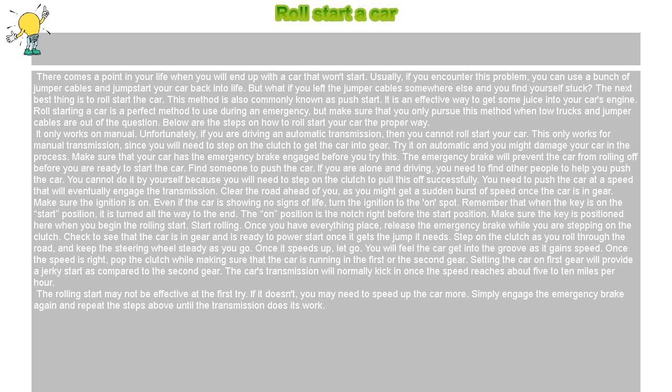It only works on manual. Unfortunately, if you are driving an automatic transmission, then you cannot roll start your car. This only works for manual transmission, since you will need to step on the clutch to get the car into gear. Try it on automatic and you might damage your car in the process.